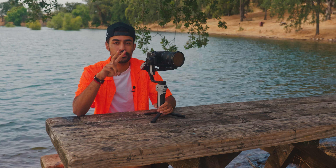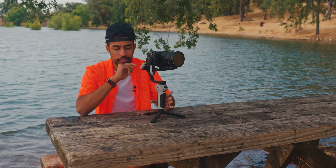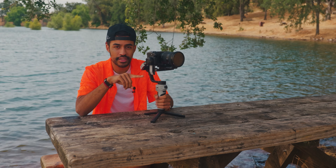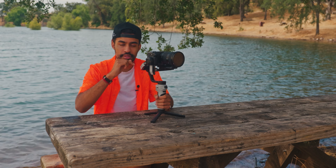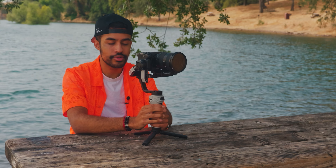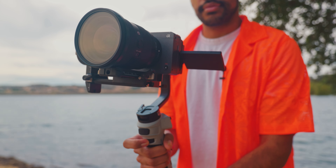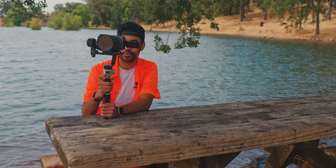The gimbal has two USB Type-C ports — one on the arm closest to the camera and one on the side of the gimbal. The side port is for charging and firmware updates, while the one near the camera lets you connect a cable to control the camera directly, including the record button. You also have a joystick that controls the X and Y functions — up/down and side to side — and a slider on the front that controls the roll axis for nice rolling shots.